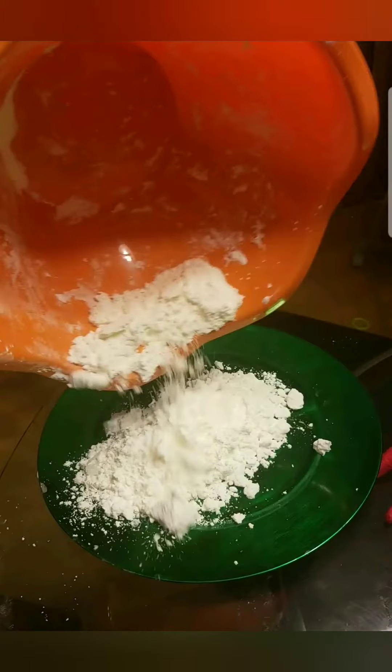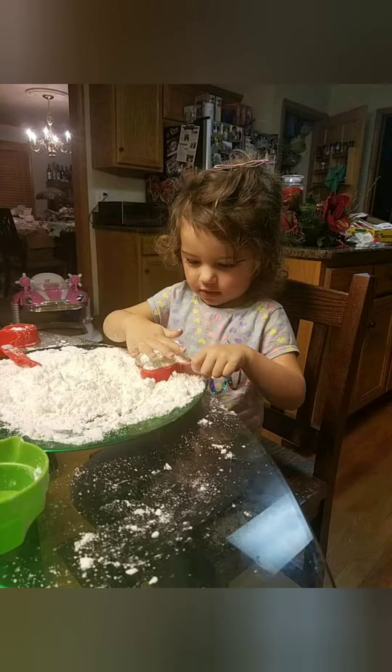Since it didn't snow until after the holidays last year, we had to make our own snow, and this is how we did it. Check out the recipe. This recipe has only two ingredients: baking soda and shaving cream. Just take the baking soda and shaving cream and mix until you have a snow consistency. It's that easy.